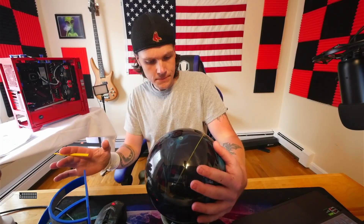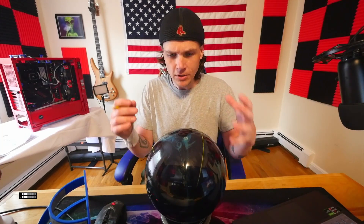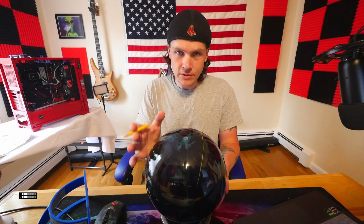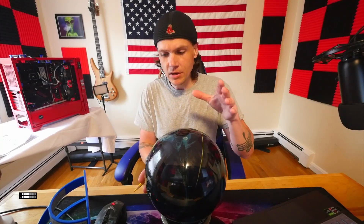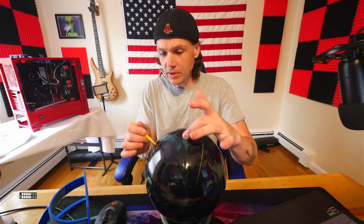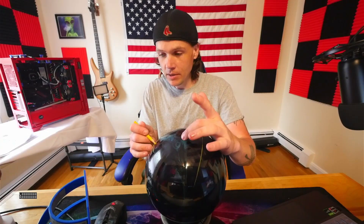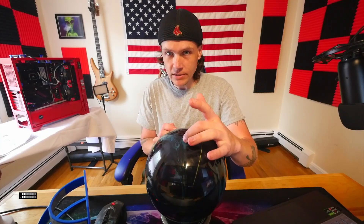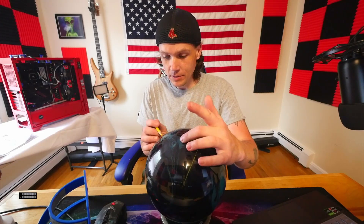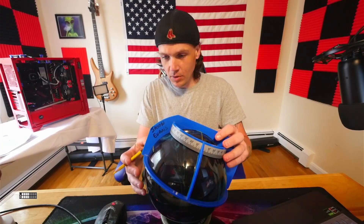I did a video where it was the same ball, same cover stock, same core, and the only thing we changed was the layout and we saw the differences. So for this one, I was thinking we keep the same five-inch pin to PAP distance - absolutely the same - but the only thing we do is move the PSA closer to my PAP to make this ball weaker.